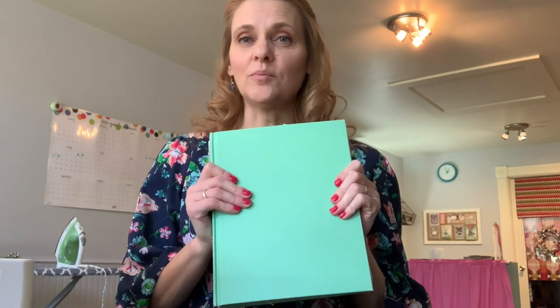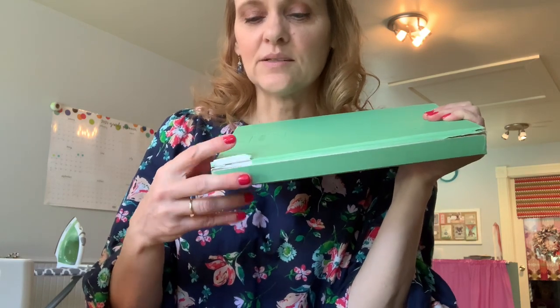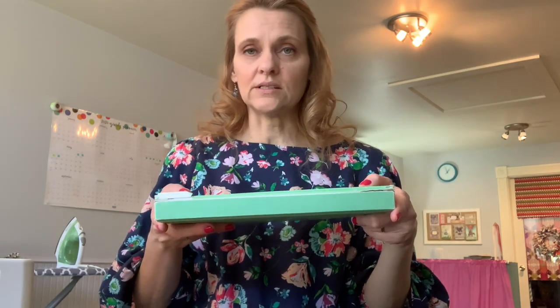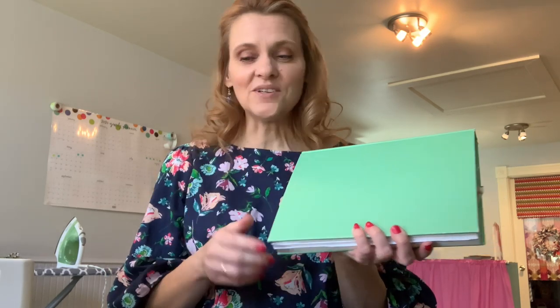Please don't be intimidated by your serger. It really is an awesome machine and it is worth it to learn how to use it. I've heard from many of you that your sergers are still in the closet or in the box — we are going to fix that today. In keeping with SewSpire tradition, I prefer to make products that serve a purpose. So today we are going to be stitching up a cover for my design notebook.